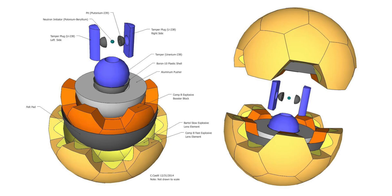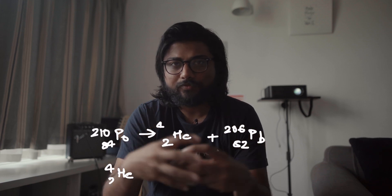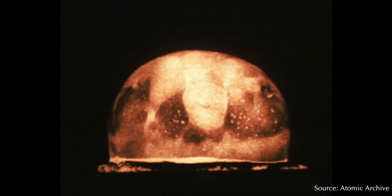Now you have a plutonium core and a way to compress it. Another tool they used to accelerate the nuclear chain reaction was a little bit of beryllium and polonium right in the middle of the plutonium core. When the shock waves came in, the beryllium and polonium would fuse together, releasing a plethora of neutrons. This would then kick-start the nuclear chain reaction, releasing massive amounts of heat.